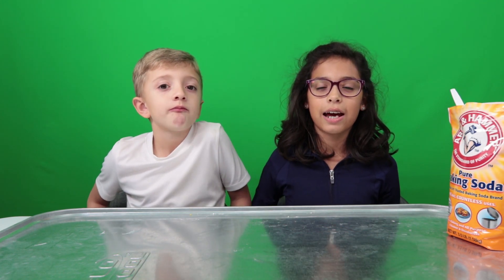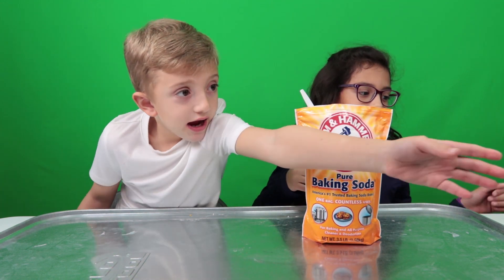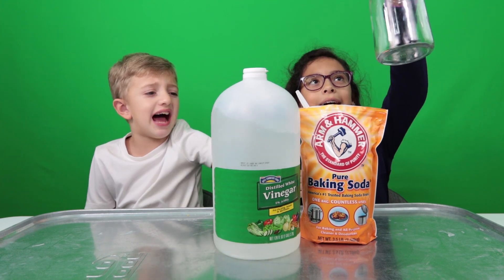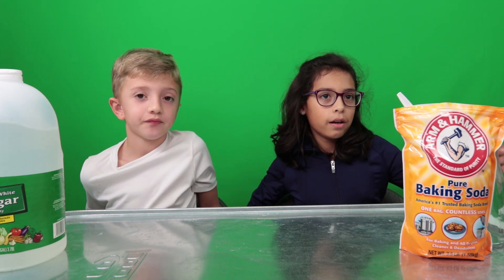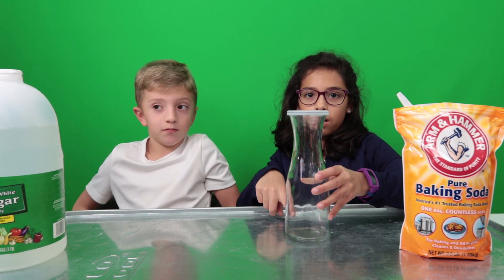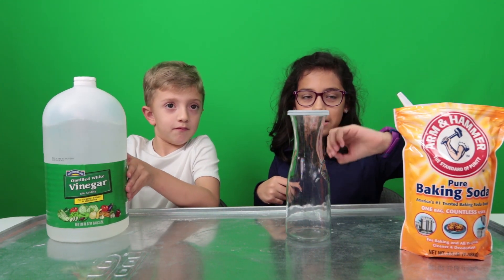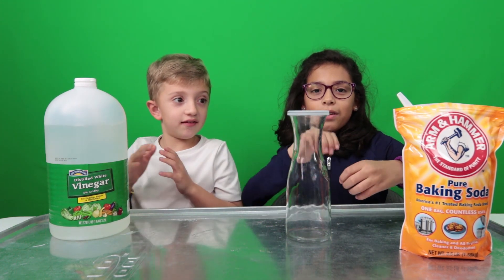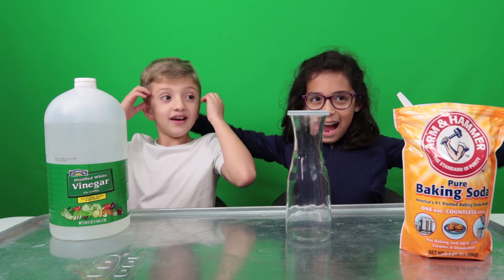These are the things we'll need for the next experiment: baking soda, obviously, and vinegar, and a glass jar with a lid. For this experiment, we're going to put a little bit of vinegar in the bottle, then pour some baking soda in, and shut the lid on quick. The baking soda and vinegar will react to each other — it's going to create another chemical reaction! It's going to be an explosion, I think.